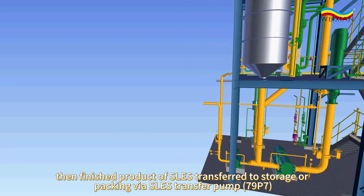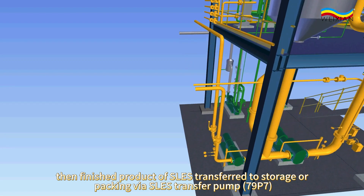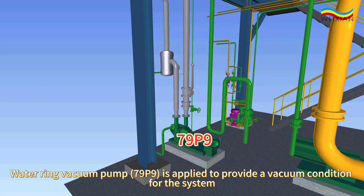The finished product of SLES is transferred to storage or packing via SLES transfer pump 79P7. Water ring vacuum pump 79P9 is applied to provide a vacuum condition for the system.